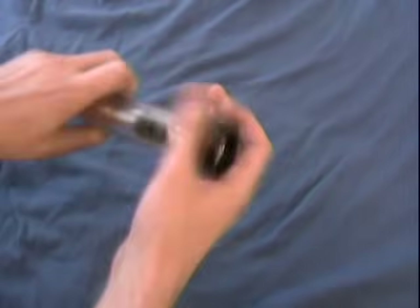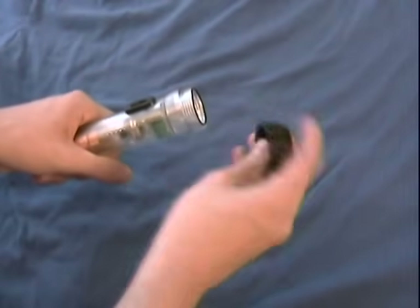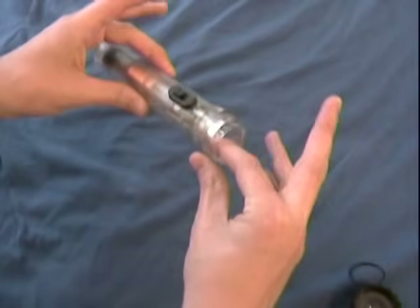Now on to the flashlight. Start by unscrewing the flashlight lens and all. Then slowly slide out the internal components.